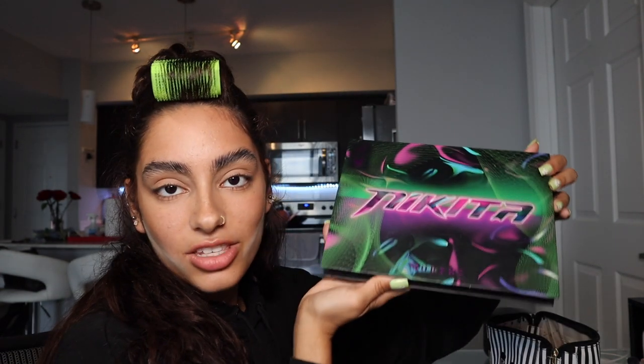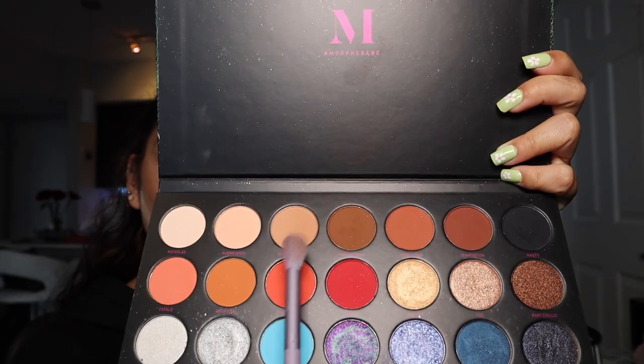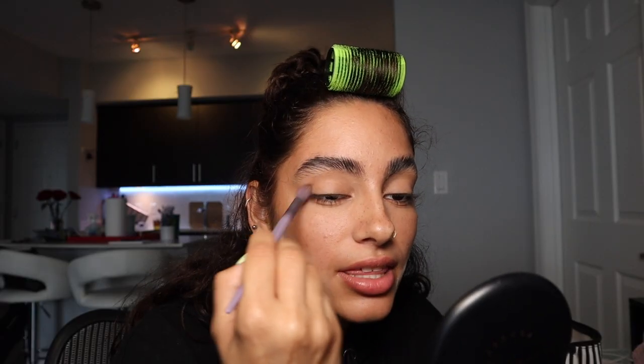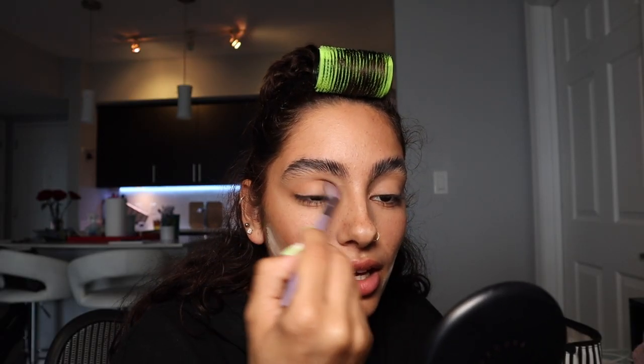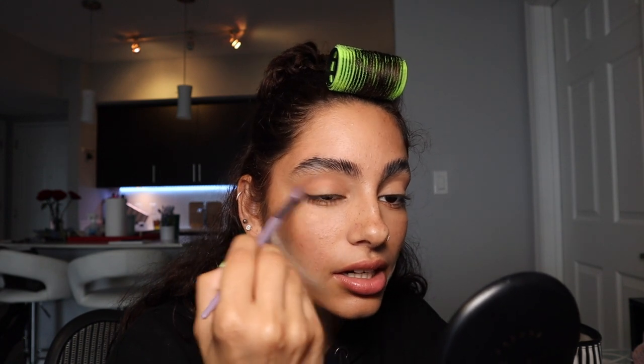Now we're working on our eyes. I have the Morphe x Nikita palette. I'm gonna use the shade Shape Shifter and blend that everywhere — that's our base color.